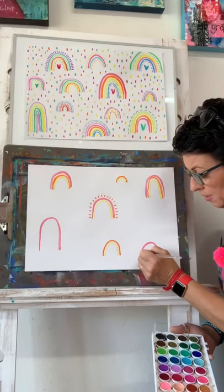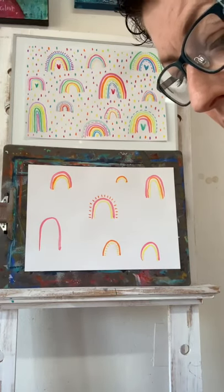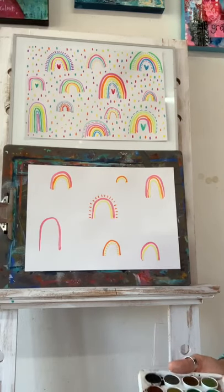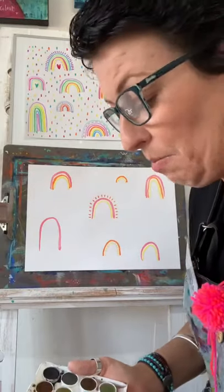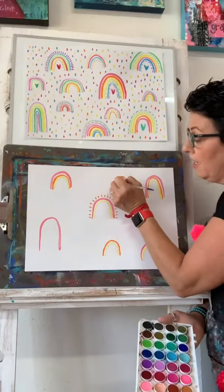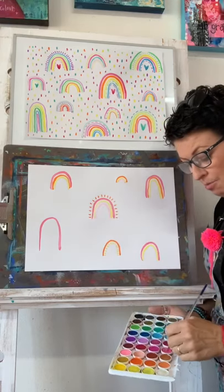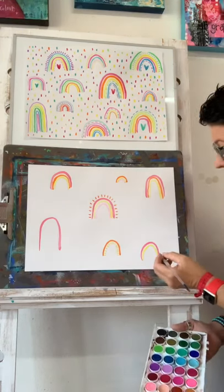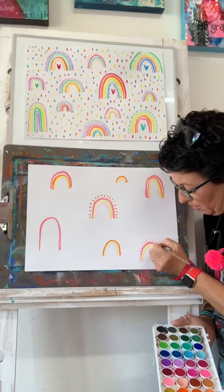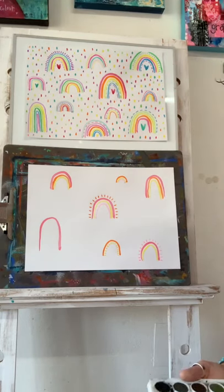If any of you big humans are watching with your little humans - if music comes on and I like it, I sometimes think I'm really bad at singing. I'm really good at coloring but I'm really bad at singing. But it doesn't stop me, so I apologize in advance - you might have to listen to my singing! What we want to do is just make it interesting, so this is why I'm doing some little lines around the outside or the inside of the rainbows.